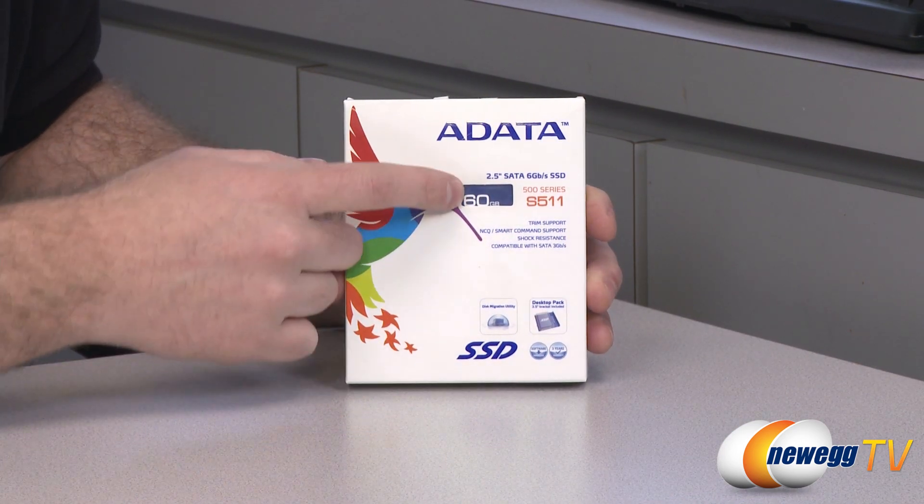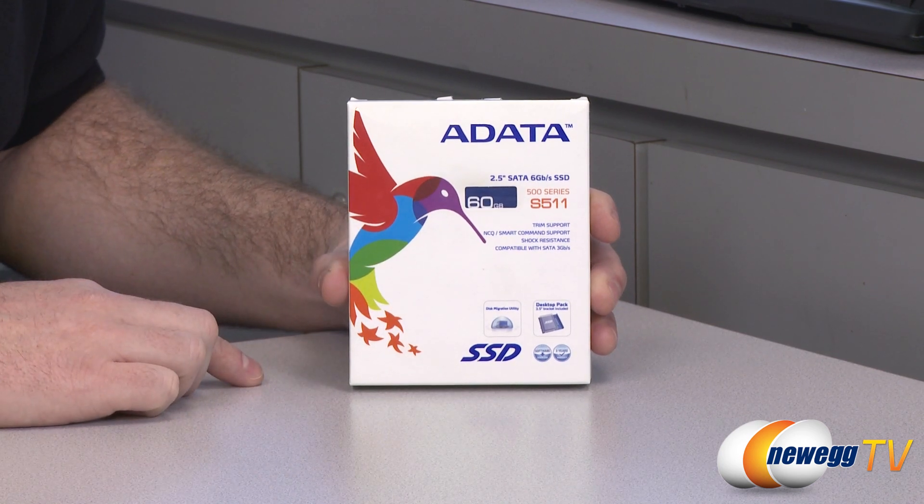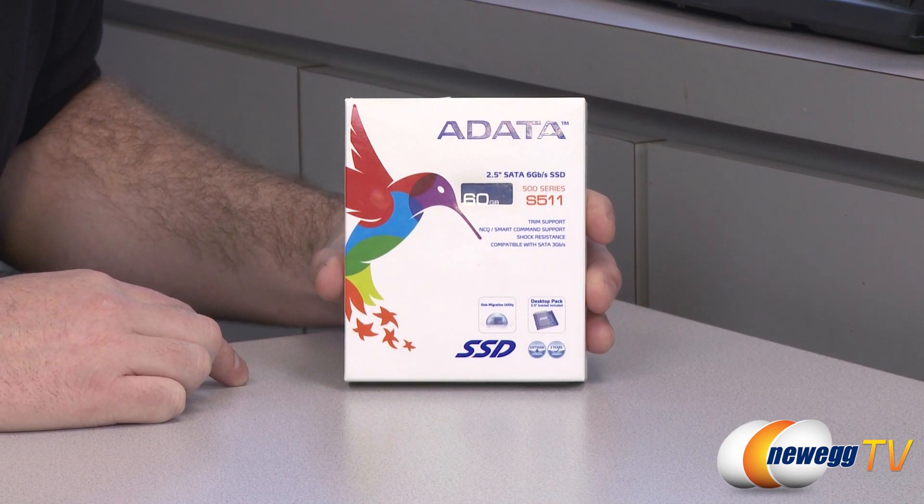Here is a closer look at the box. As mentioned, the 60GB version of this SSD also comes in 120GB, 240GB, and 480GB flavors.